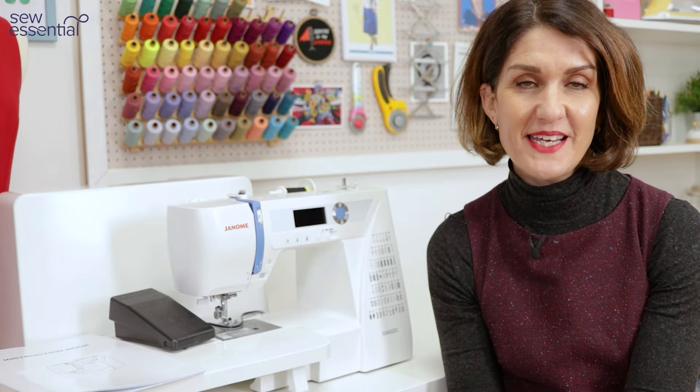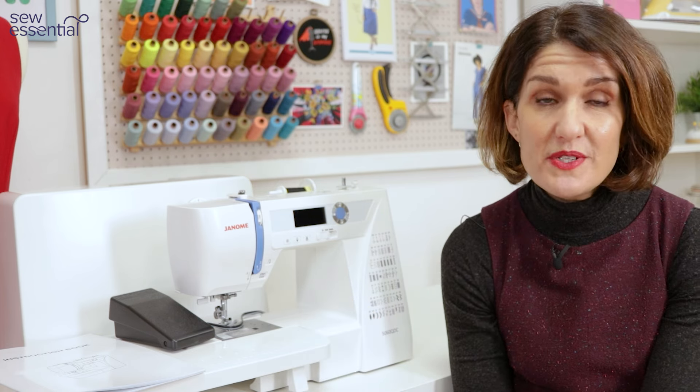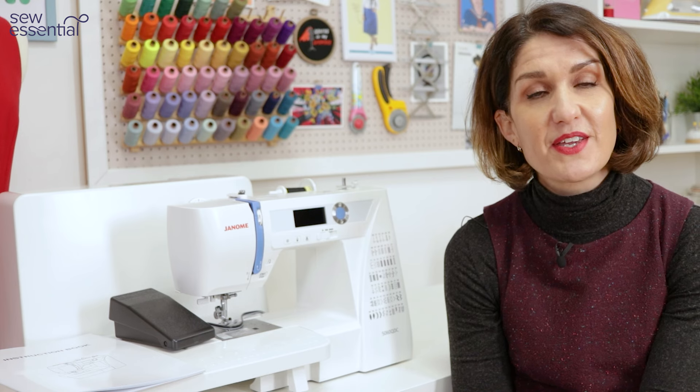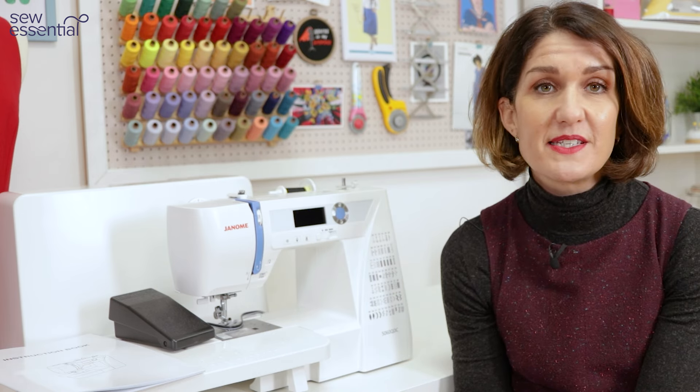Hi, I'm Lucy from Sew Essential and today we're taking a closer look at the Janome 5060 QDC, just one of hundreds of sewing machines available on our site sewessential.co.uk. At Sew Essential we pride ourselves on using our expert sewing knowledge to help you find the perfect machine for you, and that's why we've created this video, but we're also always available by phone and email too.